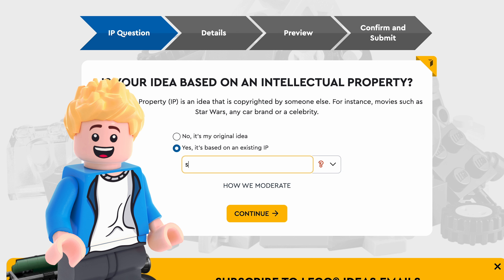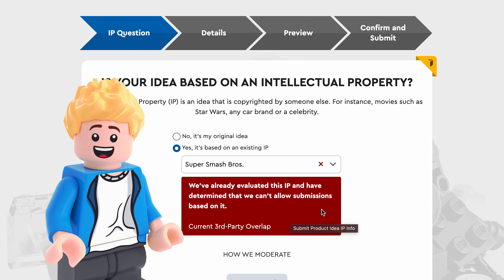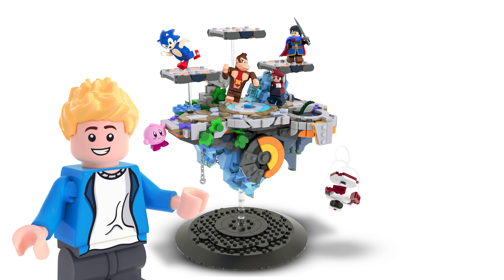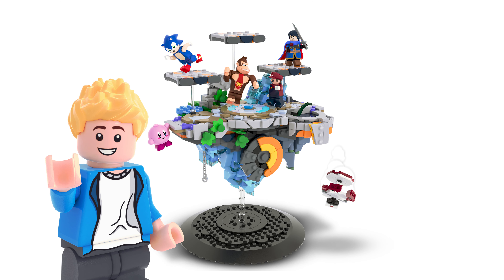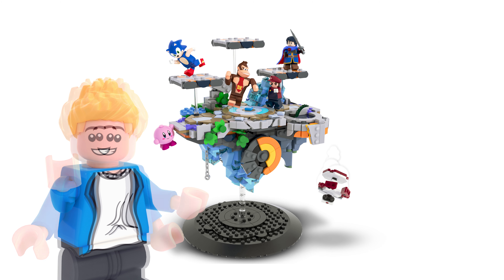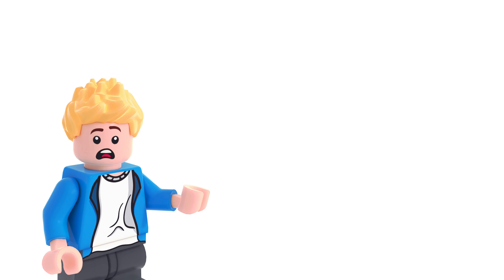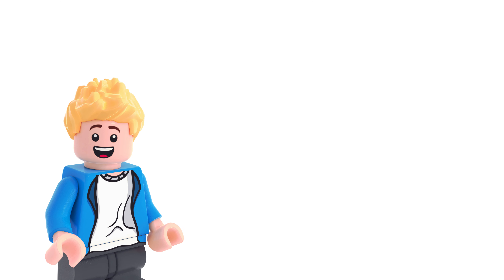I really wanted to put this on LEGO Ideas, but I checked and the IP is banned — LEGO just doesn't want to make fun sets like Attack on Titan or Smash Bros. So here you go. How'd you guys like the Super Smash Bros. Battlefield LEGO set? This 700-piece set is honestly one of my favorite sets I've made. Let me know what you think in the comments — what characters would you include? I wanted to add Captain Falcon and there are just so many cool Smash Bros. characters. Let me know if you want to see more of these sets. Thanks for watching, and I'll see you in the next video!